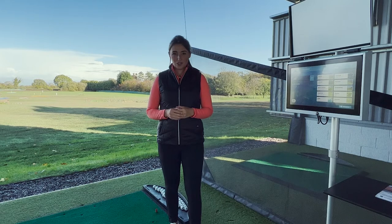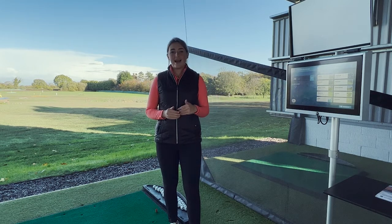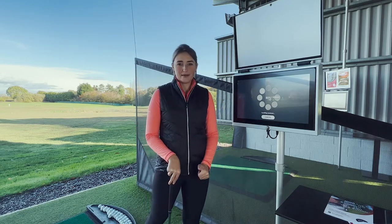So once you know what your go-to shot is, you can then use the Top Tracer to identify how far that shot's going with a particular club. I'm going to select the warm-up feature to figure out how far my go-to shot goes with a seven iron punch shot.